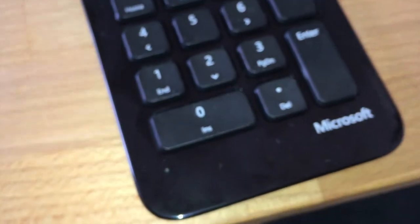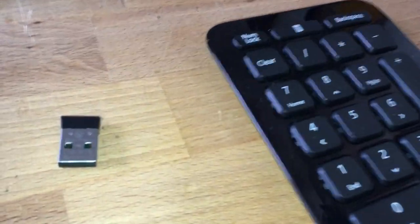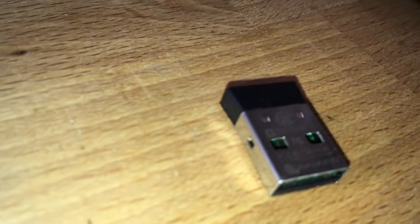What I really don't need is this numpad, but it comes with it and it's hardwired to the USB dongle because it does some AES encryption over the air.